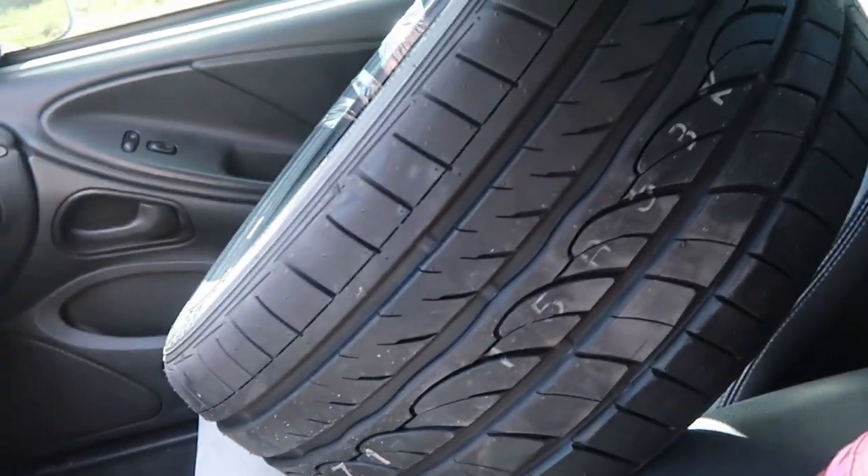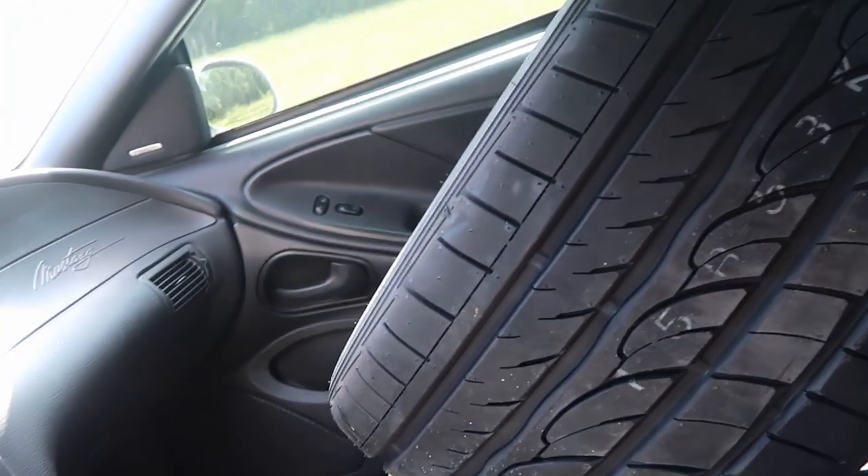I'm not even gonna stunt — I didn't think these tires were gonna fit just because of how wide they are. Look at this — I believe that's a rear tire but it's still real wide. I got two back here and one in the trunk, so hey, I made it happen. Now I'm heading to my homeboy's shop and he's gonna put these tires on for me, so I'll talk to you later when I leave there.